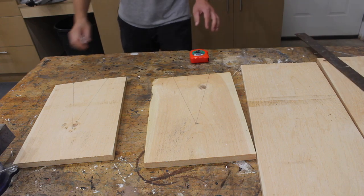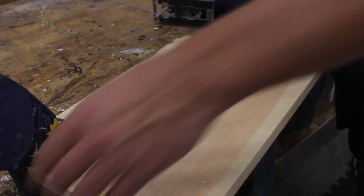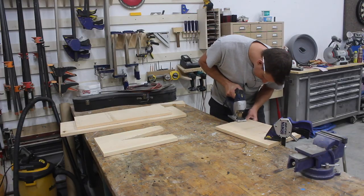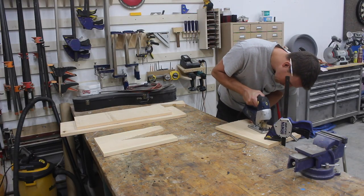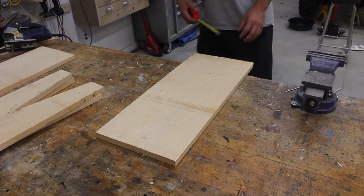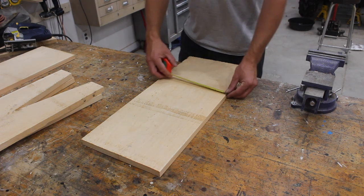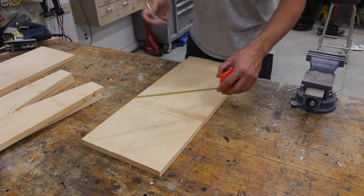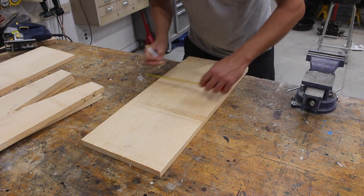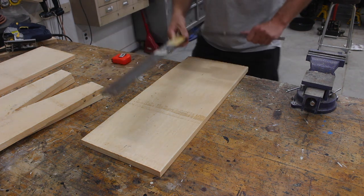Now we'll cut those out with the jigsaw. We just have one more cut to make — rip this board right down in half. My boards are 11 and a quarter inches wide, so dividing that in half is five and five-eighths. I'll make a line to follow at five and five-eighths using my framing square.